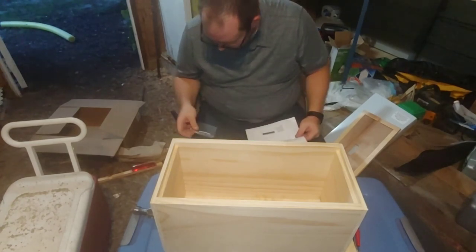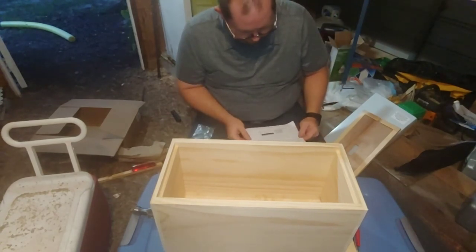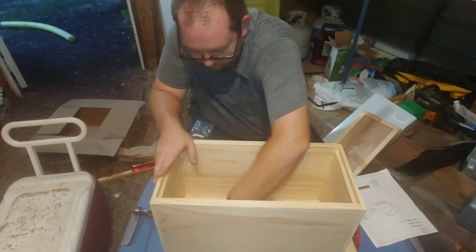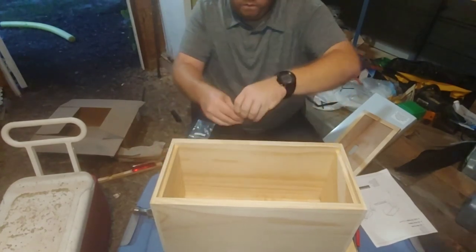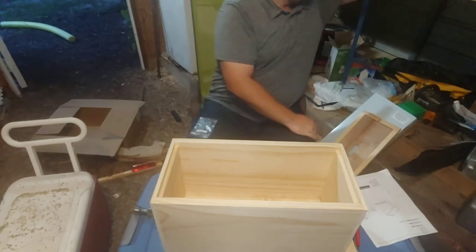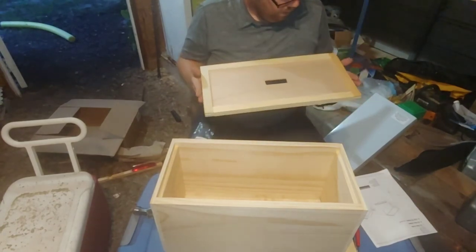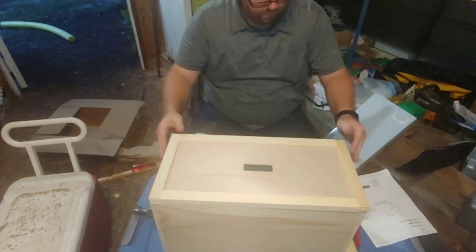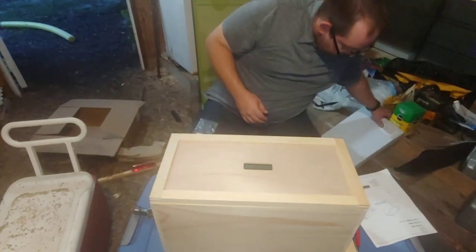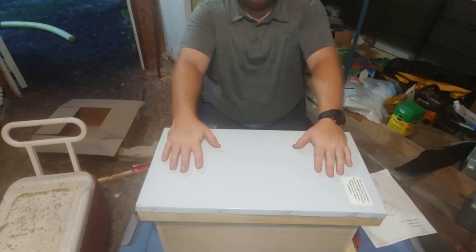We've used 12 nails here — 3, 6, 9, 12 — and they give you some extras just in case you're not as good with your hammer and nails as I am, and I'm not that good. You do have 4 extras that could be used on another project. Now we're going to see how well this hive cover works for us. The hive cover looks like it was made for it — and then our top. And there's your nucleus hive, your 5-frame nuke.